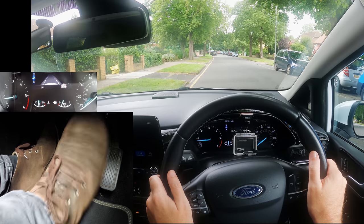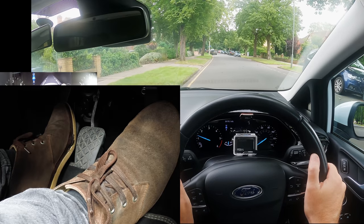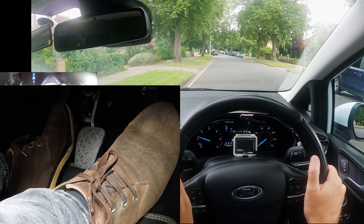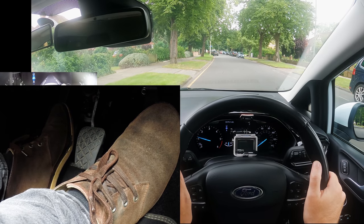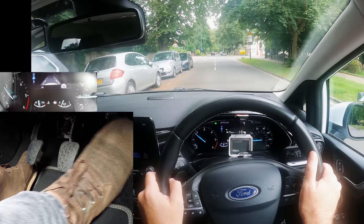This is what you would do in stop-start traffic. Don't forget: once you've got the biting point, you only need to move the clutch very slightly to affect the speed — raise it a little to move more, lower it slightly to slow down. It can be a bit tricky to see at this next junction, so to get a better view I'll have to creep forward.